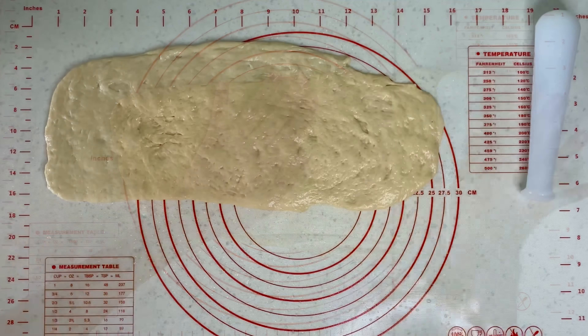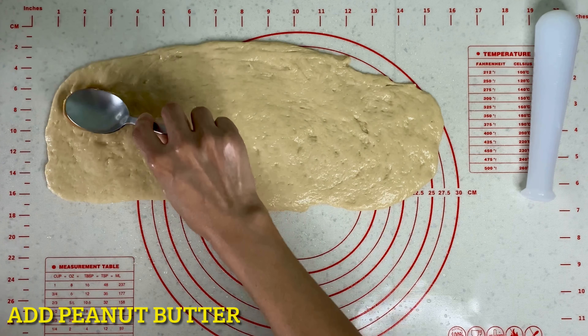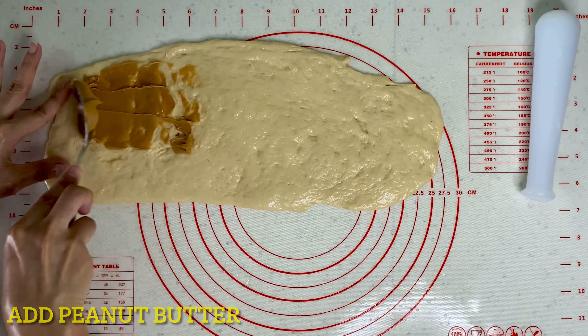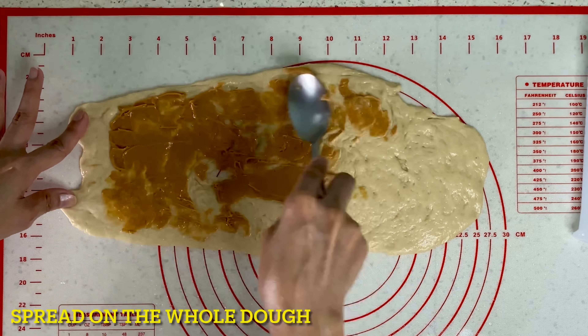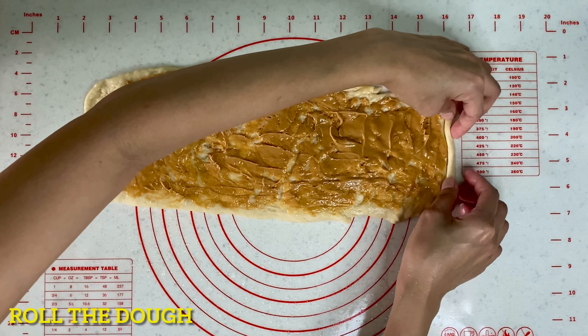After yung i-flat, lalagyan na natin ngayon ng peanut butter. Ikakalat lang natin sa buong dough. After nating malagyan lahat, i-start na natin ang pagro-roll.